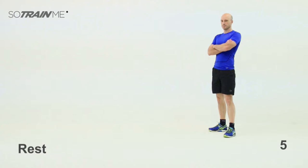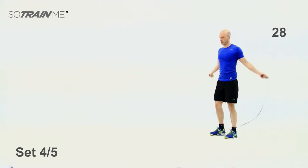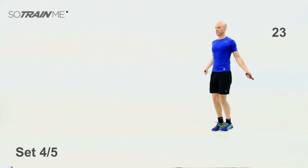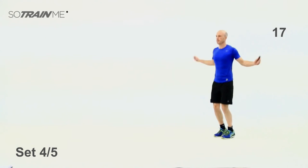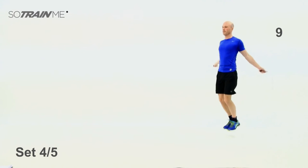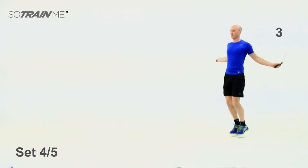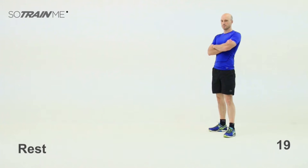Okay, here we go — set number four coming up, 30 seconds, nice and fast. Three, two, one — off you go. Get that rhythm going, bouncing on your toes, on the balls of your feet. Rest — last set coming up.